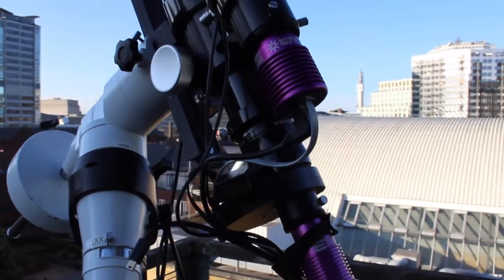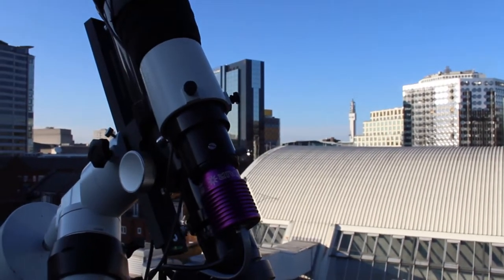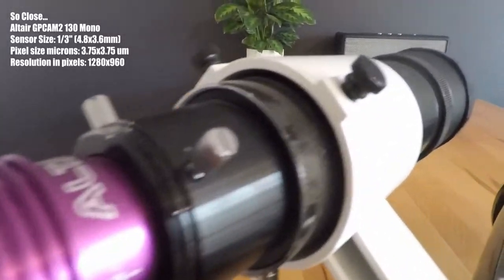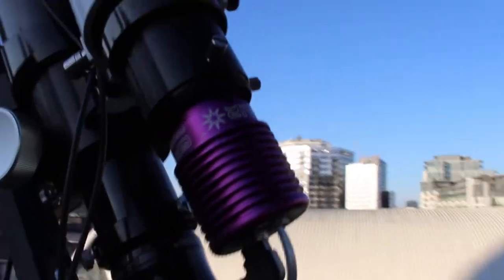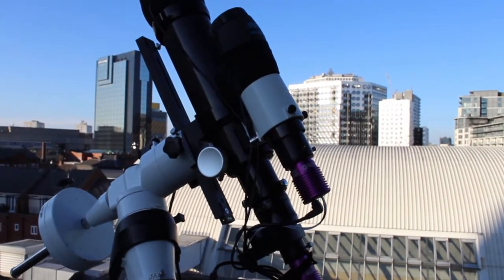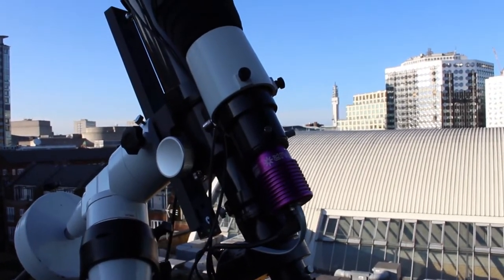Moving on, I've got the Skywatcher 50mm guide scope, and on that I've got the Altair Astro GP Cam 2 — I think it's the 190, but I'll correct that. That's a mono camera, and the reason I haven't got any filter wheel on this is you don't need it for guiding. It is purely just to focus in on one star and to track that star, so it just needs to be sensitive — and a mono camera is a lot more sensitive than a colour camera. So for this purpose that's exactly what I need.